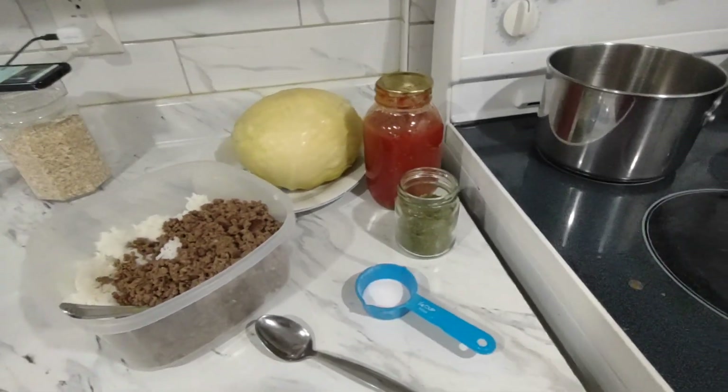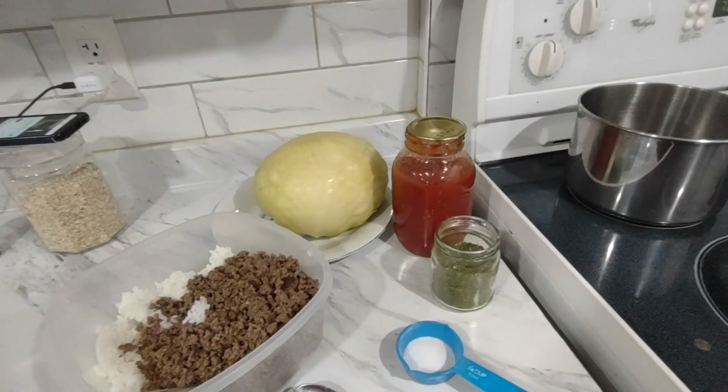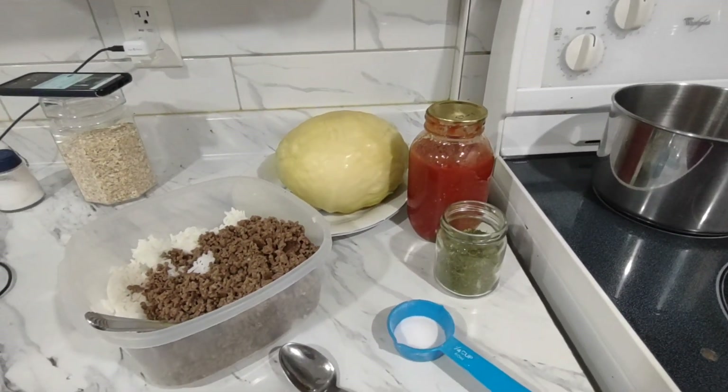Hello, it's Marlene here again from Growing My Own. This evening I'm in the kitchen again and today I'm gonna be making some cabbage rolls to put in the freezer.